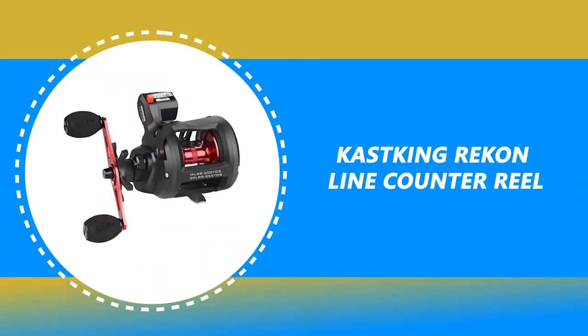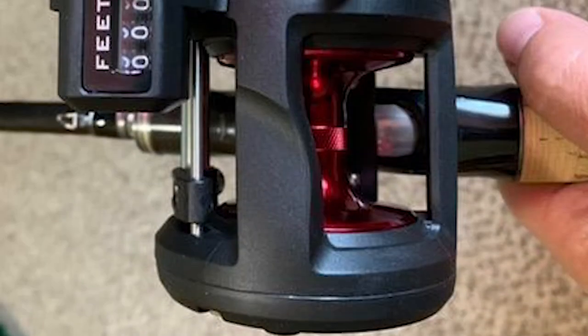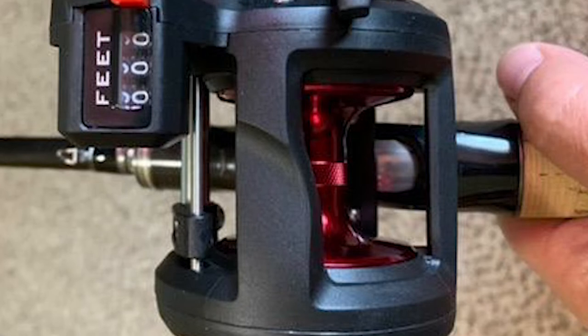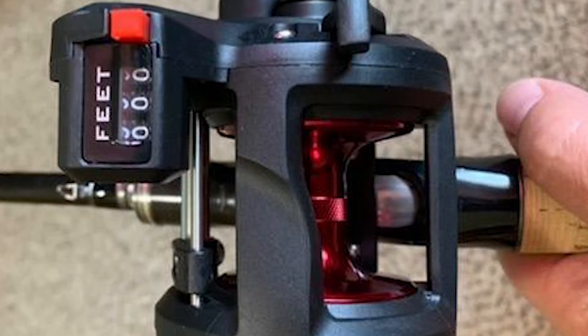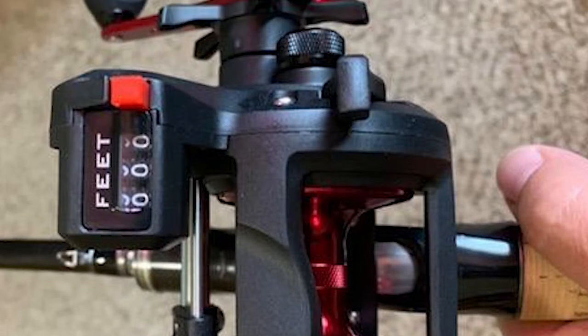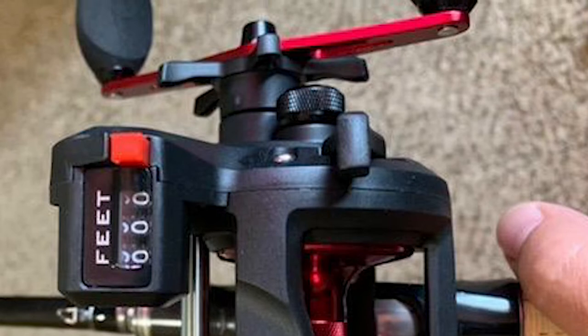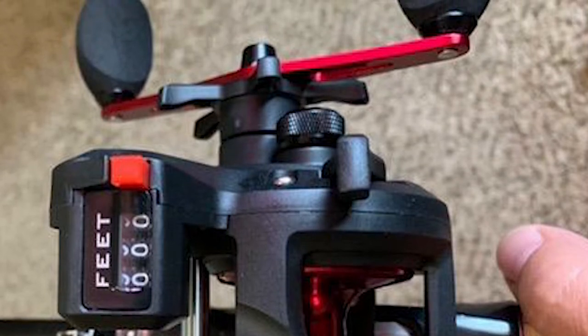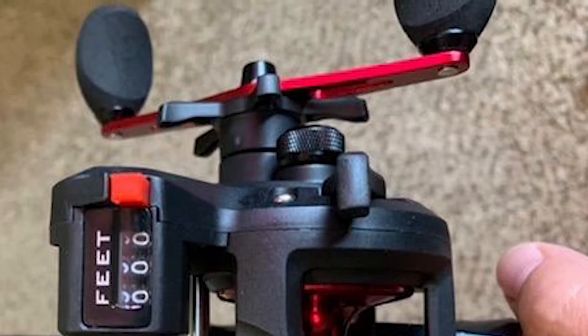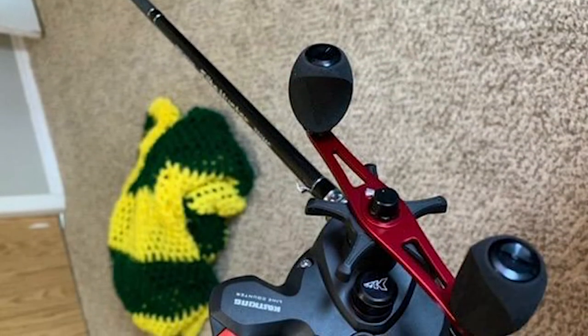Number 8: Kastking Reckon Line Counter Reel. This reel is designed for tough trolling conditions and uses the best components. For smooth and trouble-free operation, Kastking uses three double-shielded stainless steel ball bearings in high-stress points plus an instant anti-reverse bearing. The main gears and worm shafts are made of precision machined brass, while the pinion gear and line guide shaft are high-quality stainless steel.